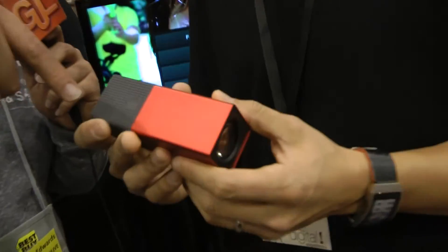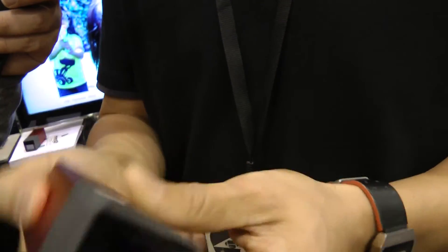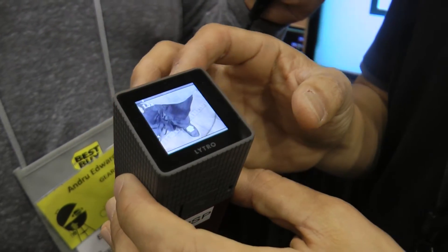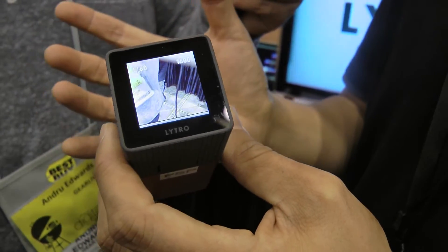Can you actually show us the process of taking an image on this so we can see what it looks like? So you can see here — there's an LCD on the back of the screen. There are only two buttons on the camera: a power button and a shutter button. You push a button, the camera turns on. And now you can zoom by sliding your finger left and right on this little zoom slider up here. Aside from that, it's just pushing the shutter button.